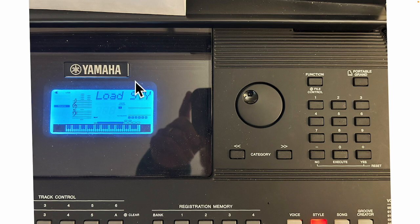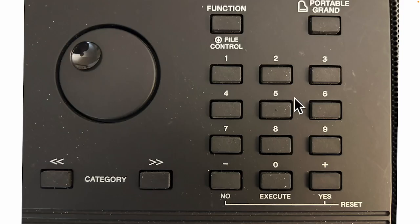Here's a look at my keyboard — here's the screen, and I want to talk about the buttons we're going to use. The first button is the Function button, then we'll use the Execute button, the Category buttons, and the rotary dial. Those are the four things I need to go into the thumb drive, locate the style, and get it transferred into the memory of the keyboard.